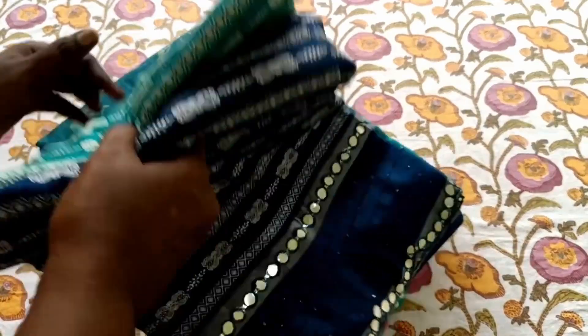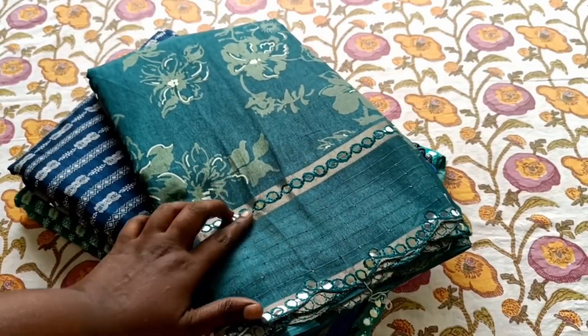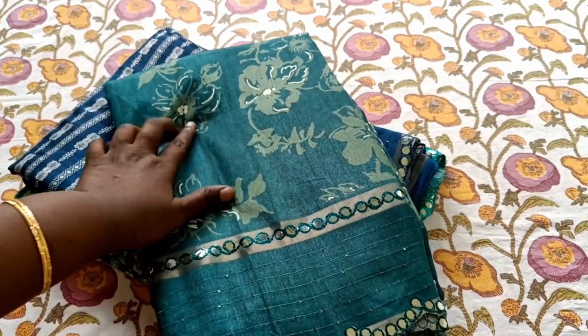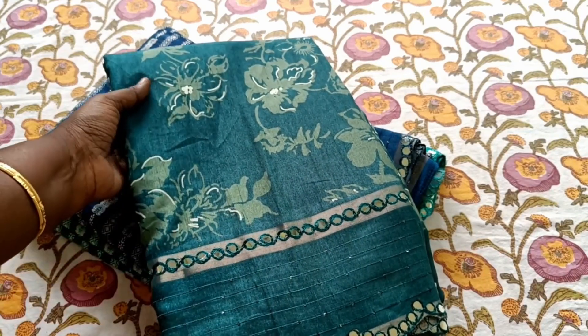This is the same concept — the printing is different. This is green. You can get a good Zari effect on it. It's rich.